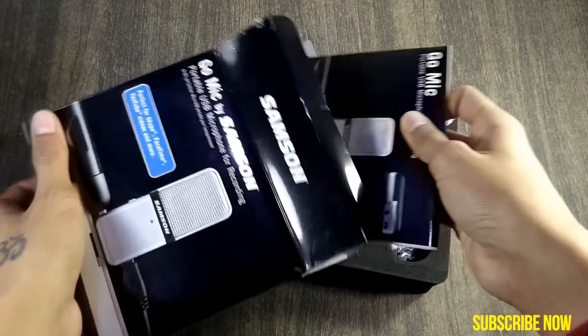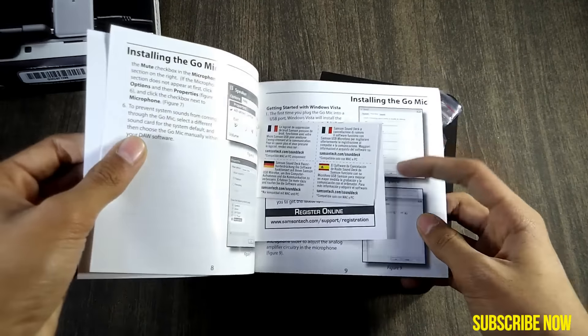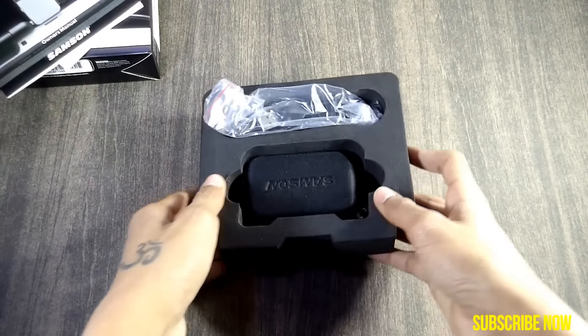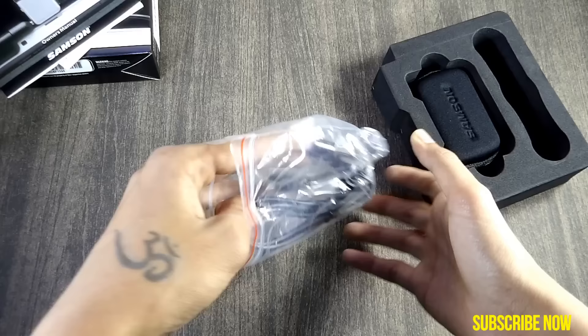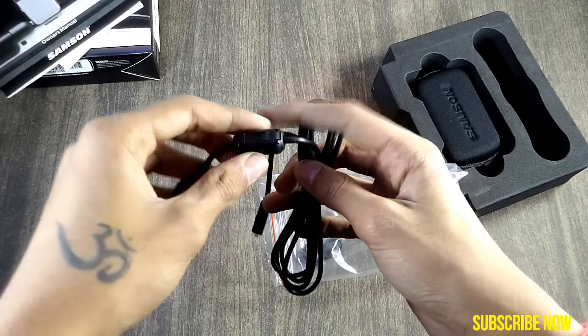On opening the box, you get a manual, a registration card, and something regarding the product — all in English. We also get a 1.5 feet long mini USB cable to connect this microphone to your PC or laptop.